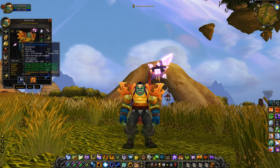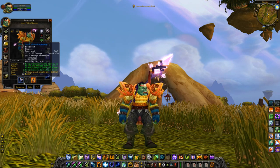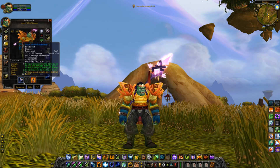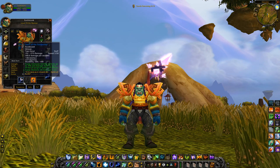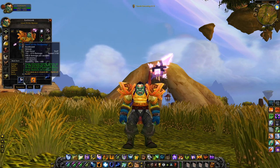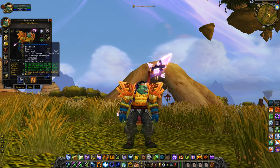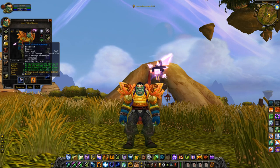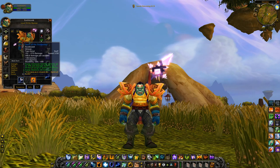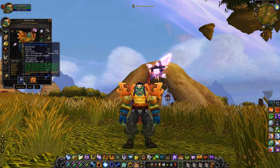Moving on to the weapons — there are going to be some familiar items. Starting off with the Staff of the Redeemer: 45 intellect, 27 stamina, 194 healing done, 65 damage done, and 10 MP5. A lot of MP5, really good for Restoration Shamans. Yes, it is suboptimal because ideally you'd like a one-hander and a shield, but you're a Restoration Shaman in dungeons — you're usually not getting hit by melee attacks, so armor isn't the most important stat. You'd much rather have a ton of healing to keep people alive.